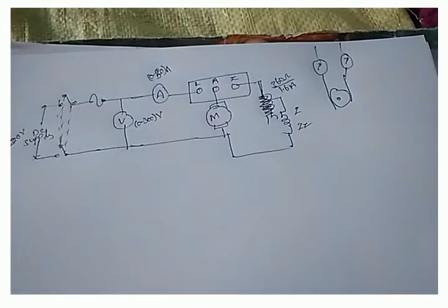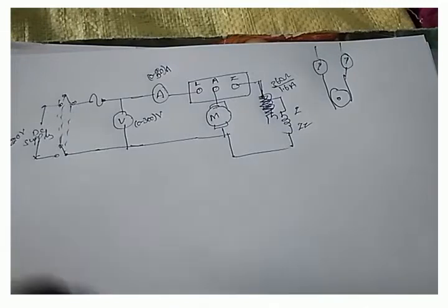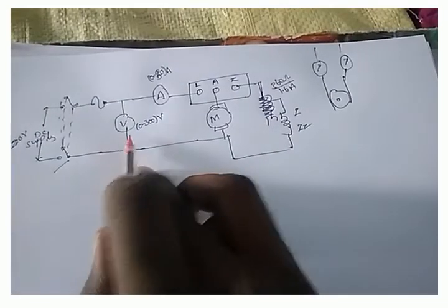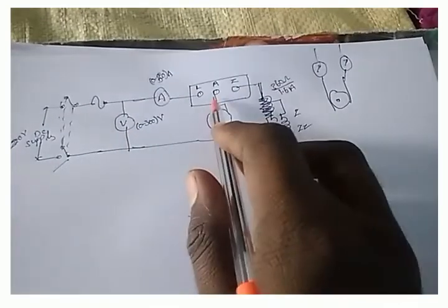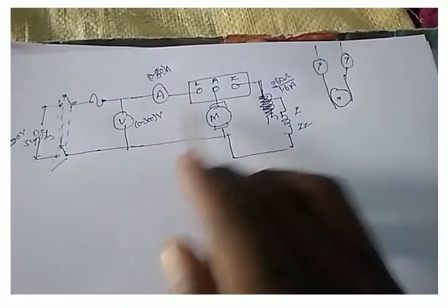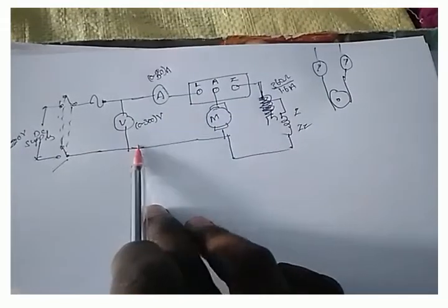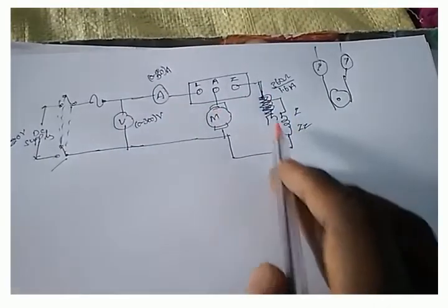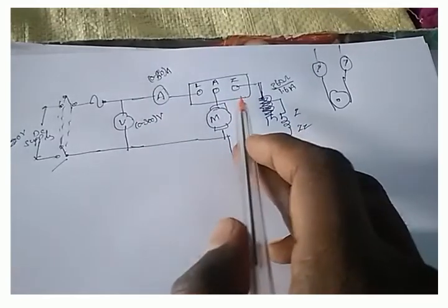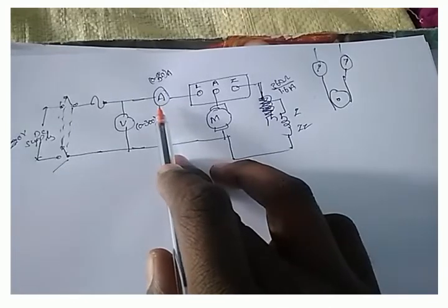First, we have to start the DC shunt motor using the DC supply by closing the DPST switch. The supply goes through the circuit, and the voltmeter shows how much voltage is applied. We start the DC motor using the three-point starter, which will show the deflection on the ammeter after starting.